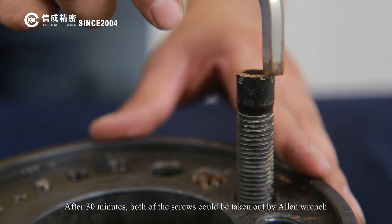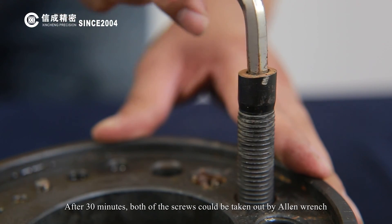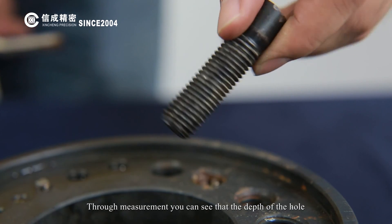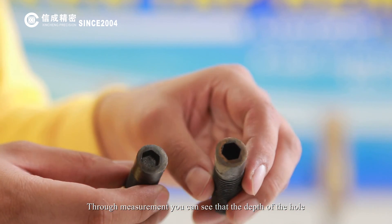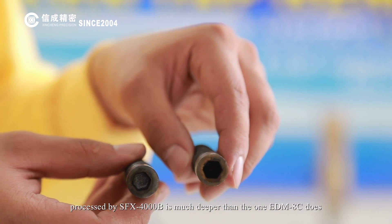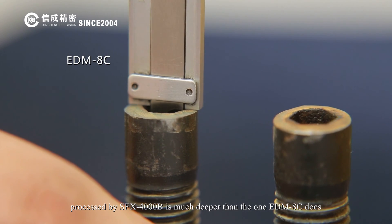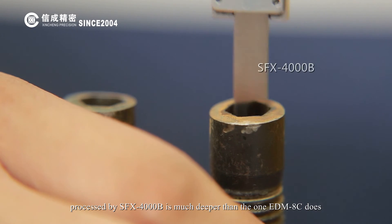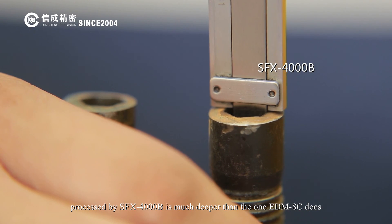After 13 minutes, both screws can be taken out with an allen wrench. Through measurement, you can see that the depth of the hole processed by the SFX-4000B is much deeper than the one processed by the EDM-8C.